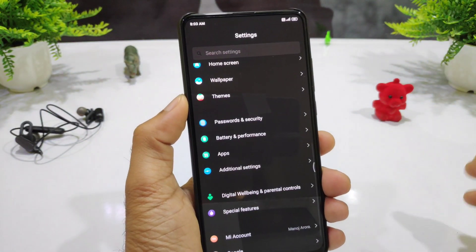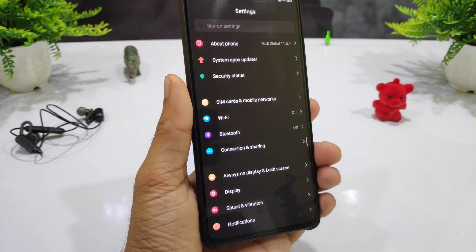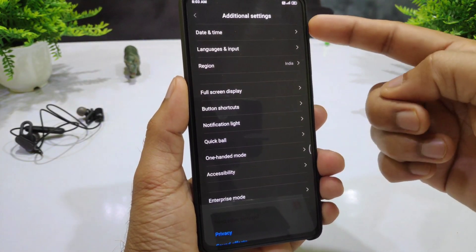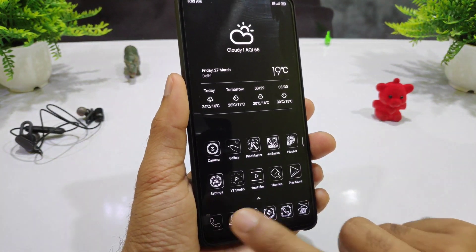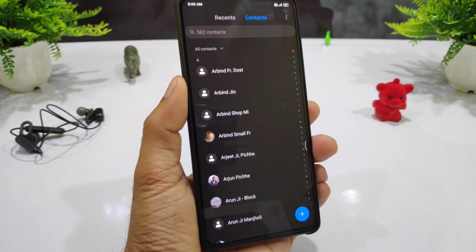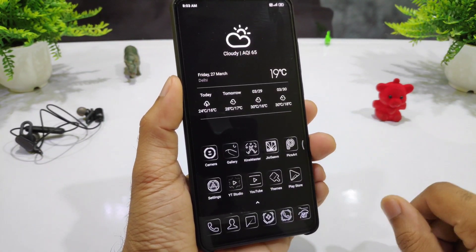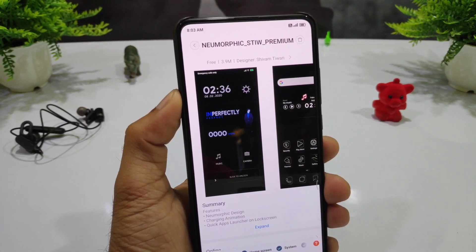You can see a specific image which is very different and exactly a good look. This is totally different — it is very simple and dark. The contact is also very simple and dark, which is much better. If you want to download it, you can search the name in the theme store.